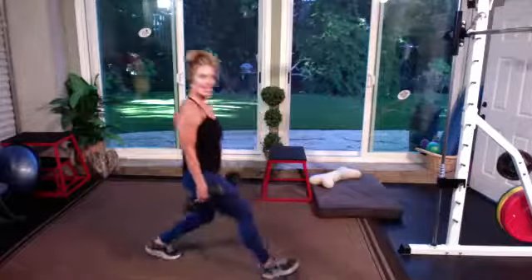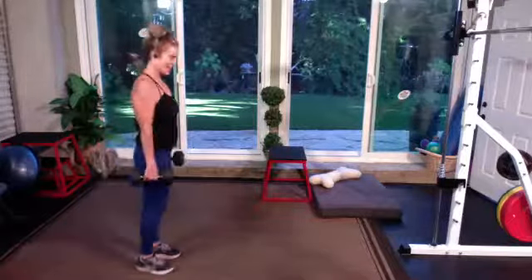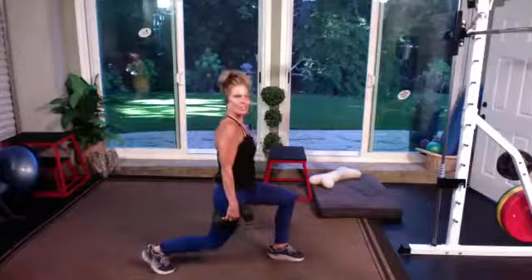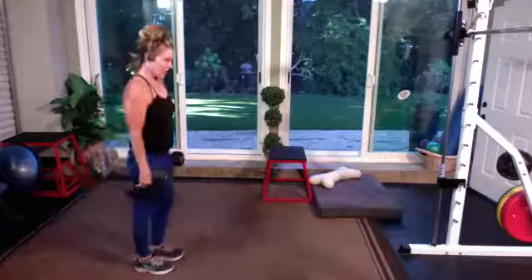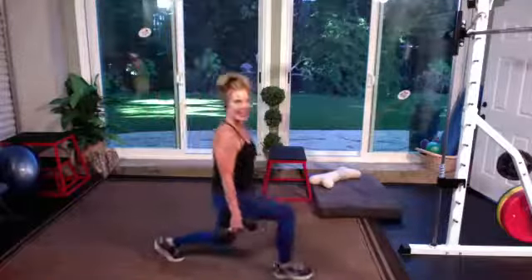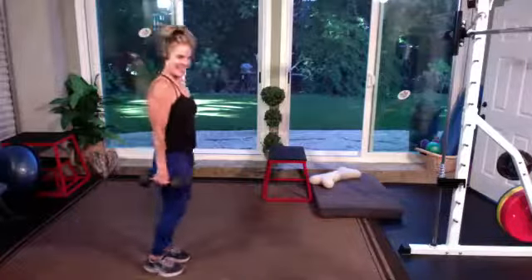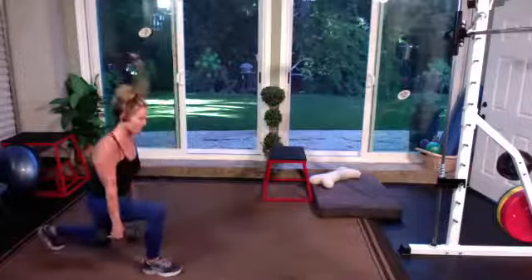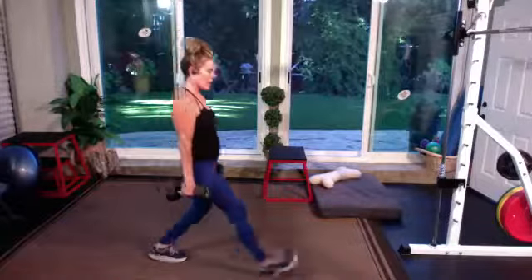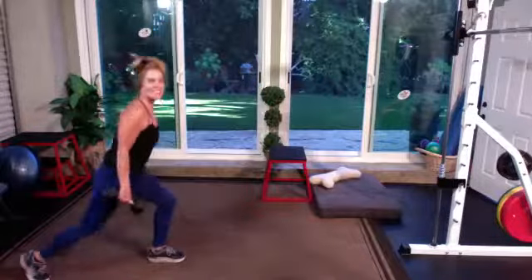Hopefully we will get through two sets. Sometimes I talk a little too much and we'll get cut out of a set. This will be your last one — finish it up. Opposite leg and reverse. Excellent.